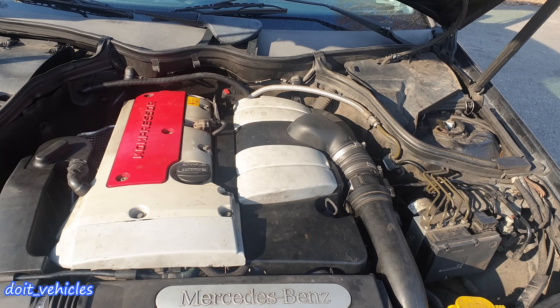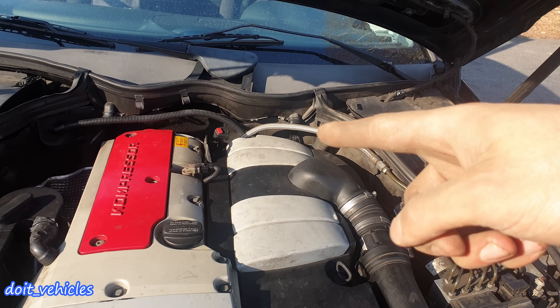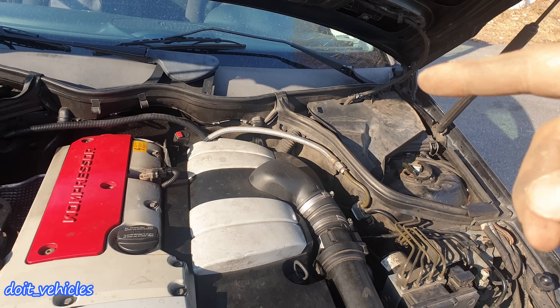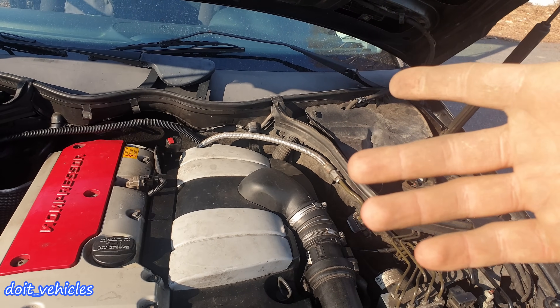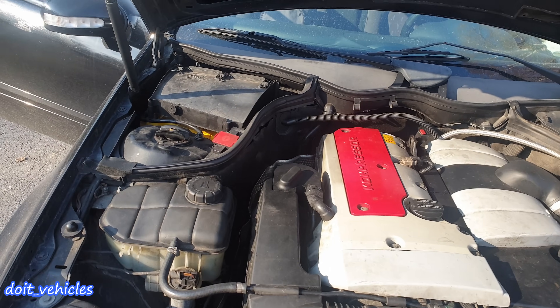Hey, what's up guys! Today I want to present you all you need to know about the evaporative emission control system on this Mercedes C200 W203 generation. I will show you how it works, the components of it, and more importantly how to test it. First, let's see where the components of this system are located.